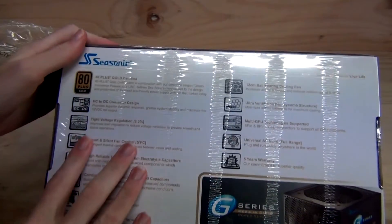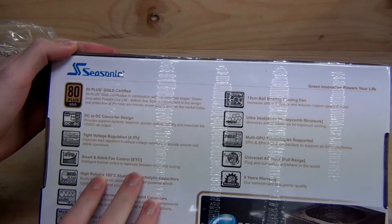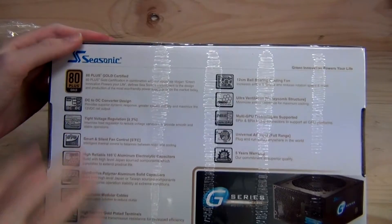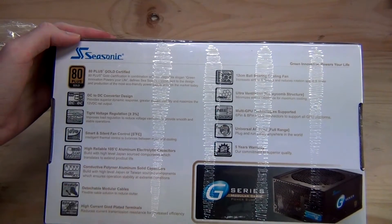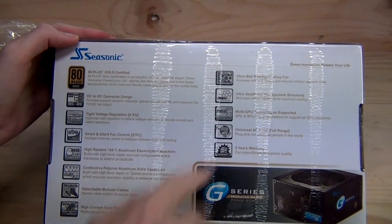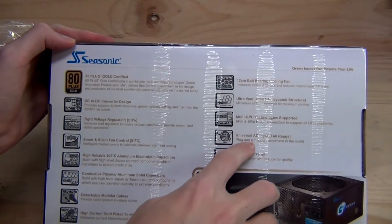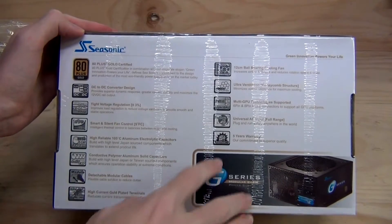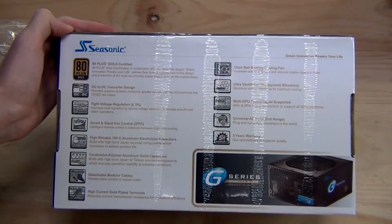Let's see what's on the back. You probably might not see that well with the wrapping on it, but it's 80 Plus Gold certified. It features DC conversion, smart fan control design — because the power supply is so efficient with that 80 Plus Gold rating, the fan won't need to run during regular desktop idle use. It also has reliable Japanese capacitors, conductive polymer aluminium solid capacitors, detachable module cables, high current gold plated terminals, a 12cm bearing cooling fan, ultra ventilation, honeycomb structure, multi-GPU support, universal AC input — so it is auto power switching, meaning if you live in a different region you don't have to worry about changing the power input setting. And it comes with a 5-year warranty.